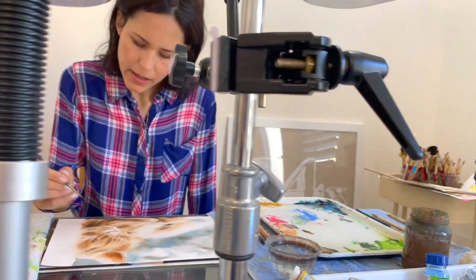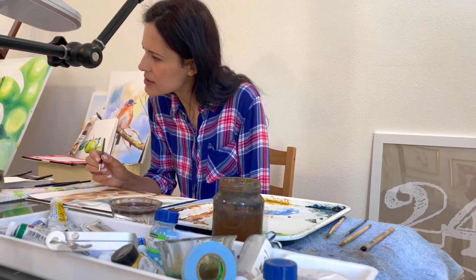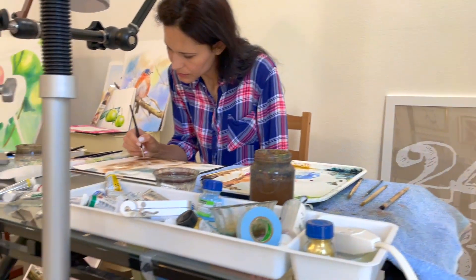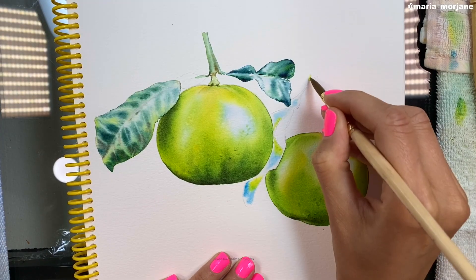Today, I teach how to paint with watercolors, and the two main techniques I teach are wet on wet and lifting. These two techniques are essential to watercolor — they help to create smooth and soft layers.